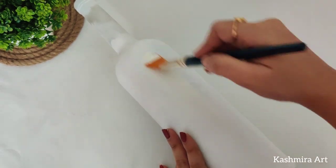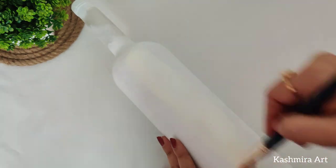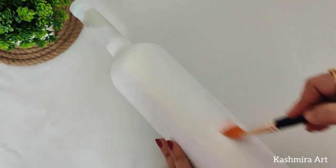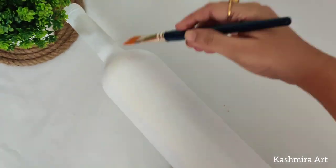Similarly, I am applying the other shade — Buttermilk. We will apply two coats of this particular color.